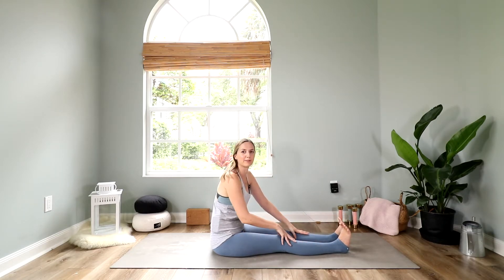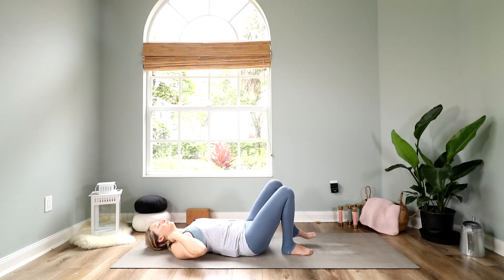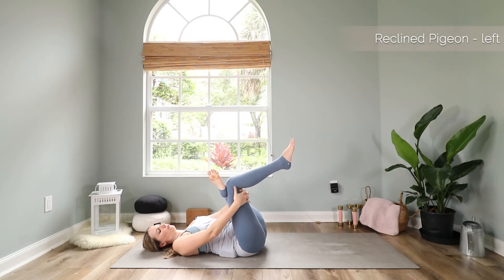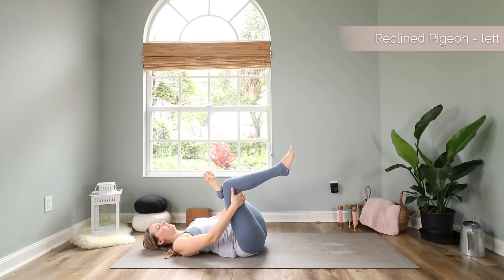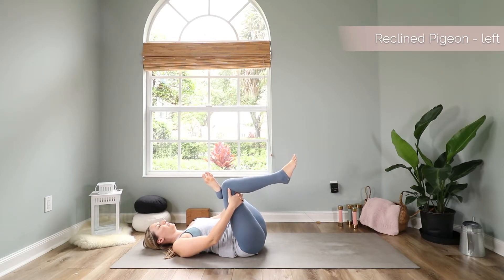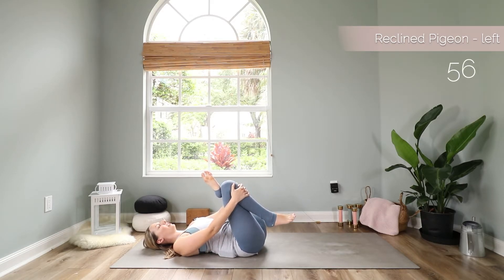Slowly come back up and lay down on your back. Our next pose will be a reclined pigeon pose. Bring your feet down on the mat and bring your left ankle onto your right knee. Press your left knee away from you, lift your right foot up, and grab your right leg behind your knee or on top of your knee — whatever feels better for you. Gently pull your right knee in the direction of your right armpit, remembering to press the left knee away from you. You should feel a really nice stretch in your hips here. Close your eyes and enjoy this gentle opening.